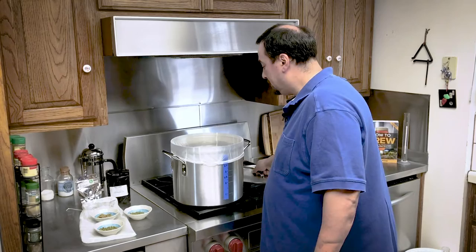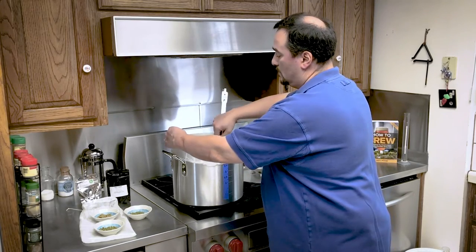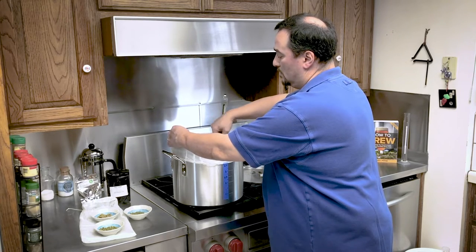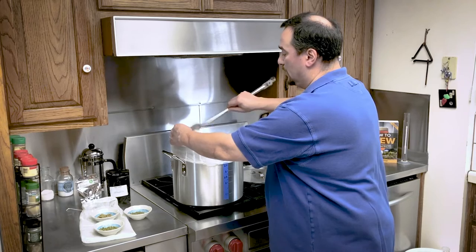15 minutes has gone by, I'm going to check this. The temperature is pretty stable at this mash.